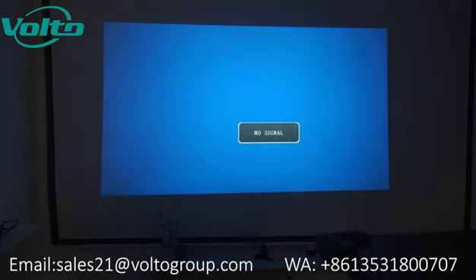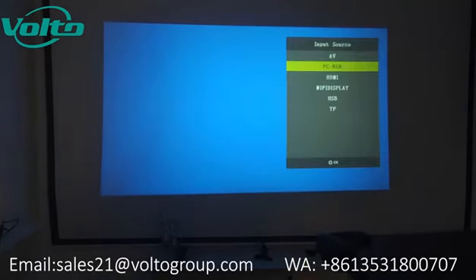This is a Wi-Fi version. Just like the basic version, it can be connected to another device using AV cable, HDMI cable. You can also connect your USB to this projector or a TF or SD card.